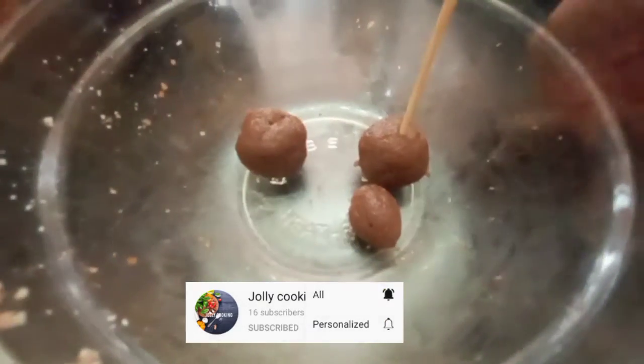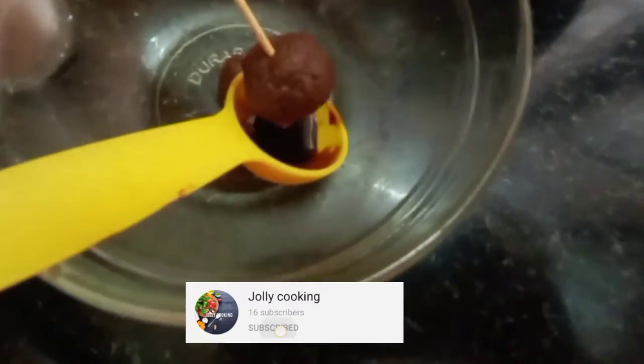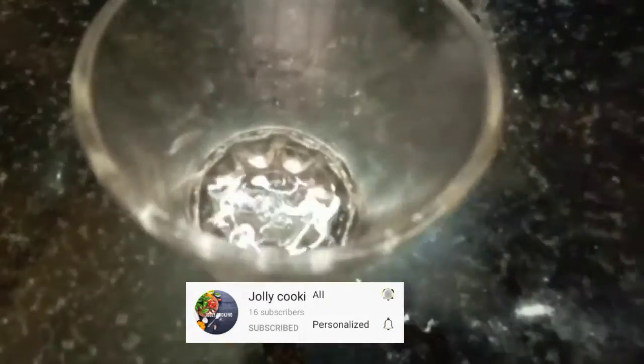We will add a toothpick. We will add a lollipop stick. I will coat it with chocolate.